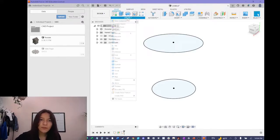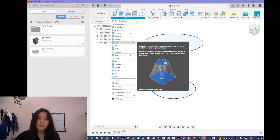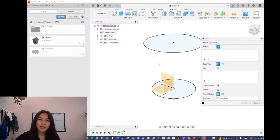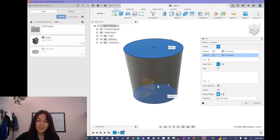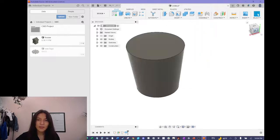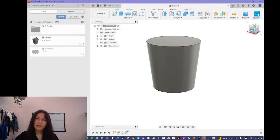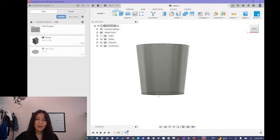Now we go to the Create tab and click all the way down to the Loft button. What this does is let you select two shapes — I'll select this one and this one — and it connects them. I'll click okay, and this creates a solid circular shape with a diagonal side like a regular flower pot. However, I don't really like how it looks because the top area is a bit too wide and the bottom is a bit too narrow.